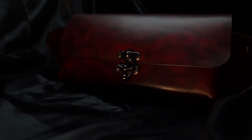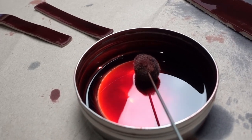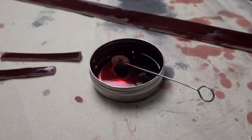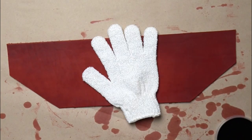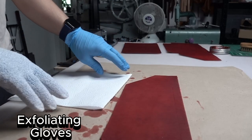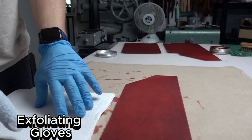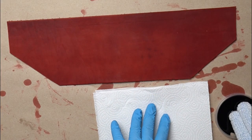Hello everyone, today I prepared for you a short video on how I dye leather in this beautiful oxblood effect. First thing you need to do is go to the bathroom and nick your mesh scrubbing glove — you can see it on the screen. Jokes aside, let's start doing the work.